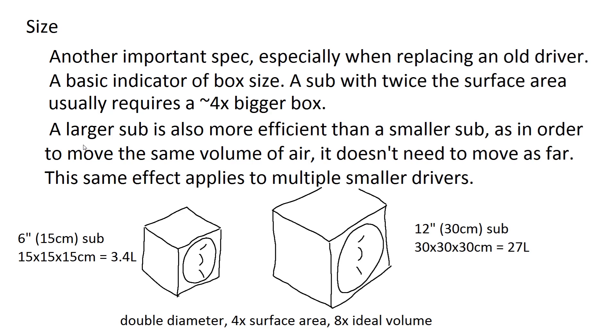Big subs needing much bigger boxes isn't the same for all subs, but it's a pretty common trend. Bigger subs are more efficient — they can move more air without having to move as far, meaning less mechanical loss, more sound, and less power needed. The same goes for multiple small subs: two 6-inch subs will be 3 dB more efficient than a single 6-inch sub on the same power, and having two subs means 6 dB more power, so 6 dB louder overall.